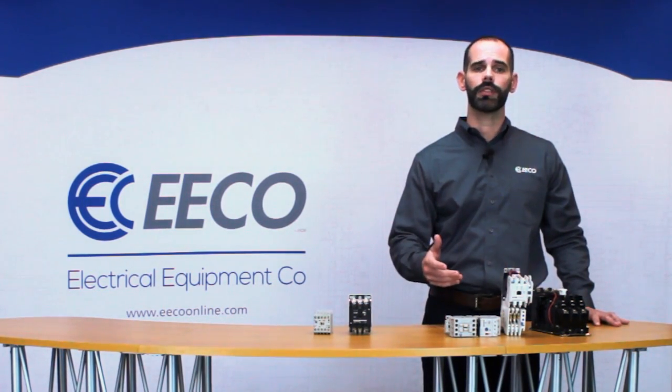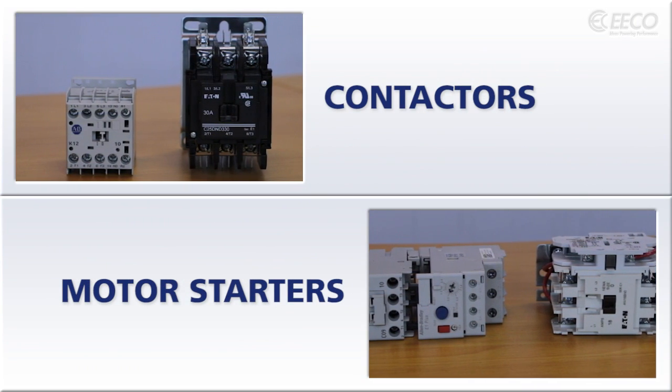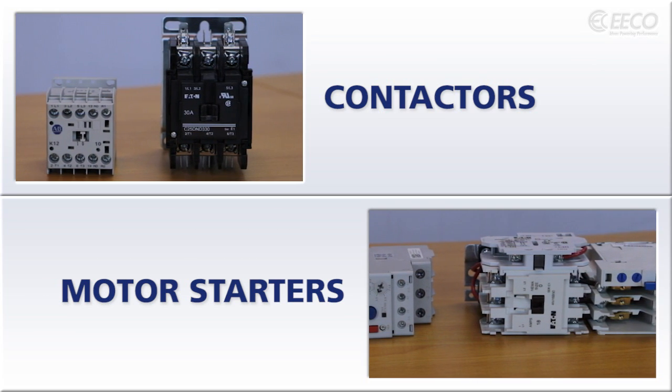The mechanical elements of starters and contactors are identical: coil, contacts, arc chutes — and both devices typically use a lower control voltage to electromagnetically pull contacts together.